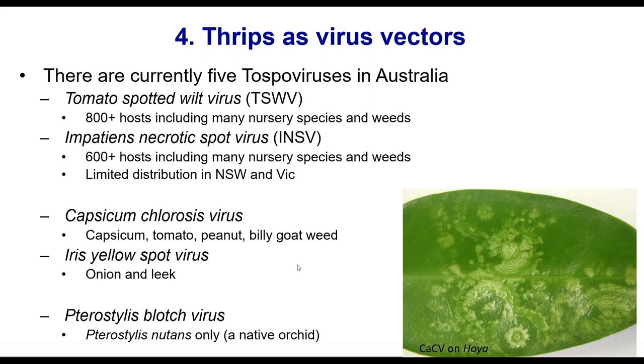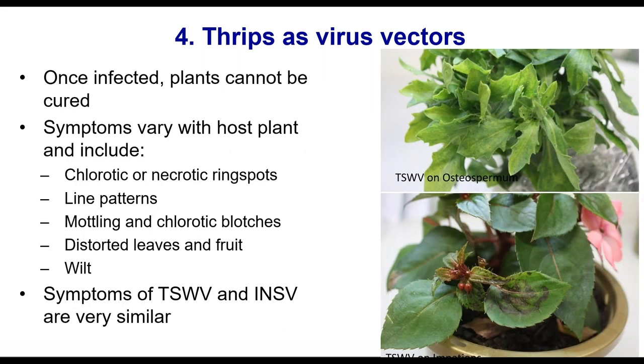For viruses, once a plant is infected you can't cure it. Symptoms can vary depending on the host plant and the virus — sometimes you'll get chlorotic or necrotic ring spots, sometimes yellow blotchiness or mottling, sometimes distorted leaves and fruit, or wilt. Keep in mind that tomato spotted wilt and impatience necrotic spot are very similar in host range and symptoms; sometimes samples come in looking like impatience necrotic spot but end up being tomato spotted wilt.